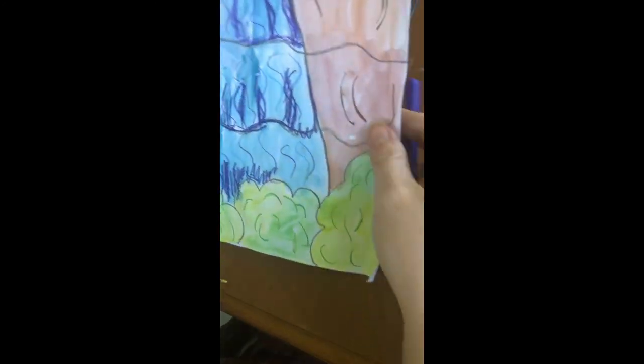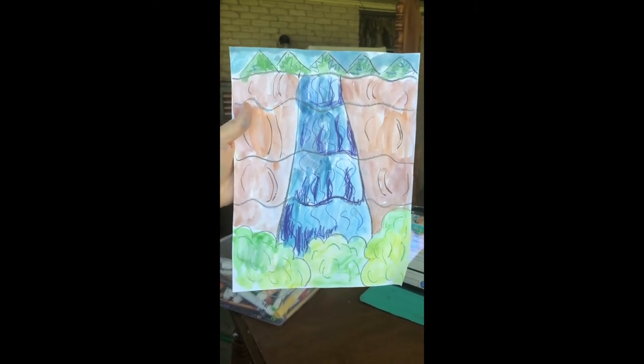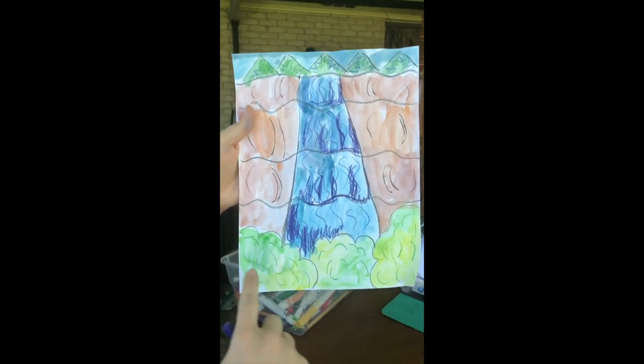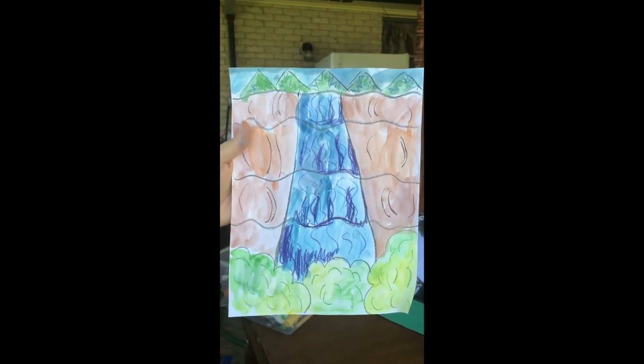There is my waterfall! I hope you enjoyed making this landscape. Maybe you come up with some of your own unique ideas — add some flowers to your bushes, maybe a little bird flying through. Be creative, and I will see you next week!